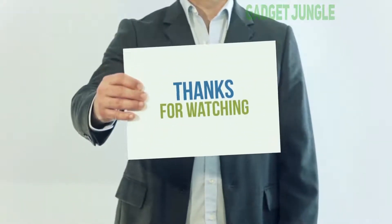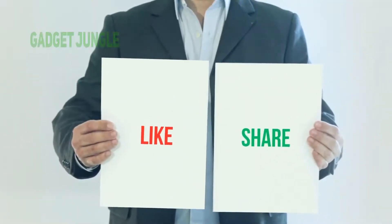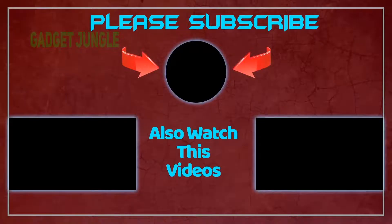Thank you so much for watching. Please subscribe to my channel, share this video, and don't forget to hit the like button. I'll see you next time.